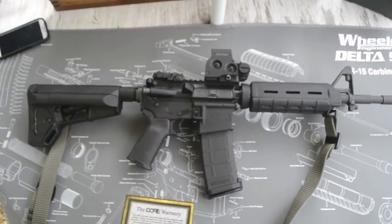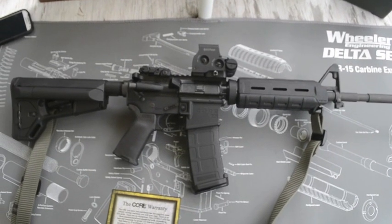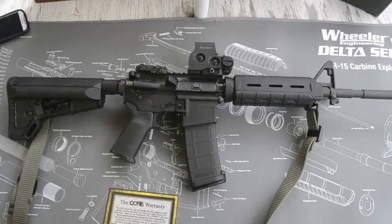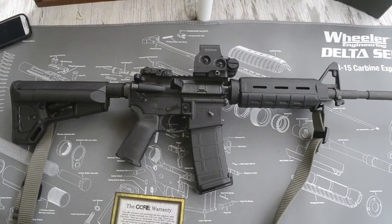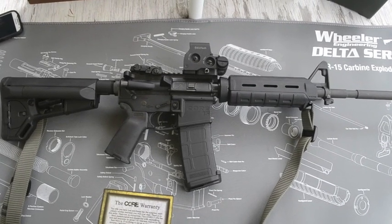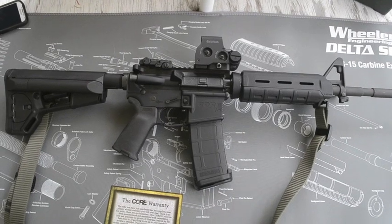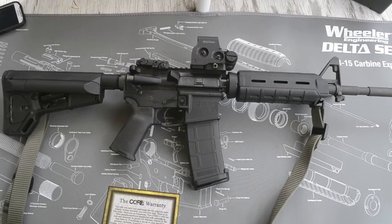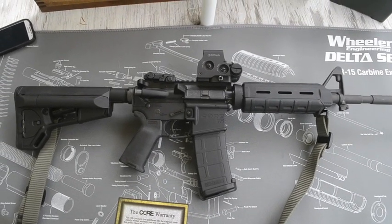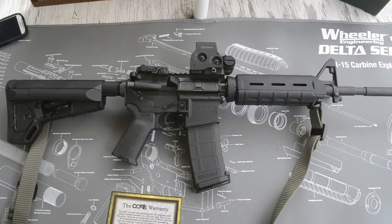If you're looking for a rifle and you're a first-time AR-15 shooter, give Core 15 a look. I've loved this rifle — it's awesome to shoot, I haven't had any issues whatsoever. It is a very tight, well-built rifle that's going to last you — probably outlast you, to be honest. I'll put them right up there with Colt, Daniel Defense, and BCM — Core 15 stands right up there with them. And if anything breaks, they'll fix it for you.